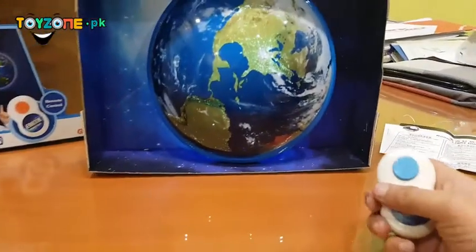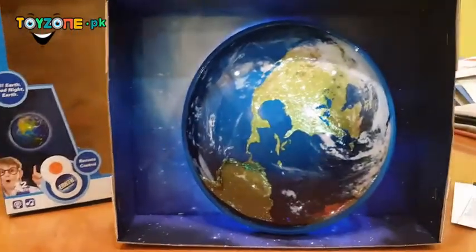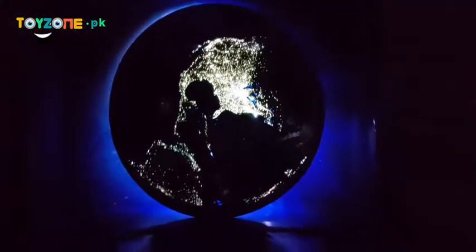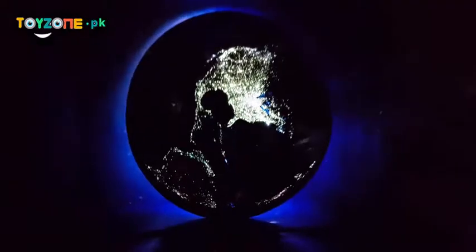Let's see how this product works. Let's turn off the lights. It has a moon effect and a light effect. Using the remote control, it creates sounds and changes light effects. As you press the button it will light up again.